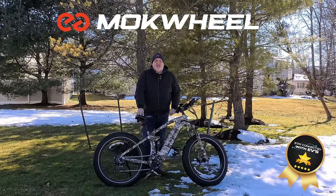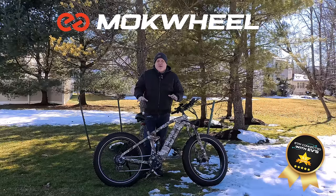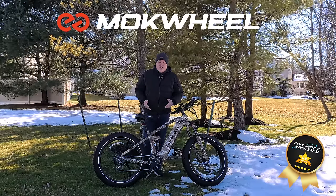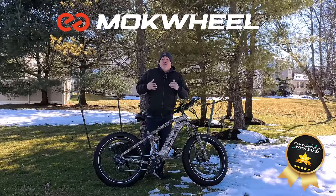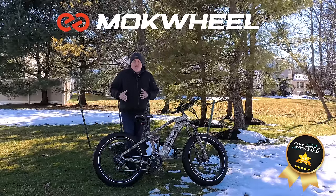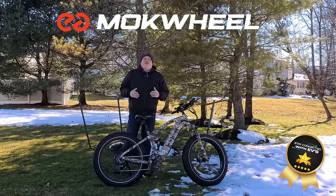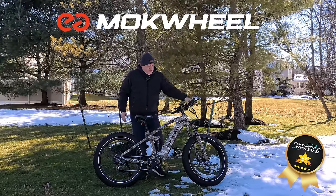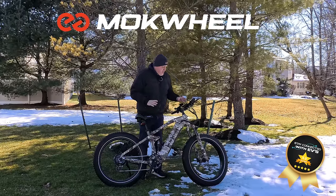Hi, this is Dave Saccone from Stay Connected with EV, and today I have a special review. This bike is winning an award — what you're looking at is the Mockwheel Obsidian. It surprised me, more or less in how it fit on me and how it rode. You've got an aluminum frame and so many different things I'm excited to discuss. You have Tektro brakes, Shimano shifters — top quality products.